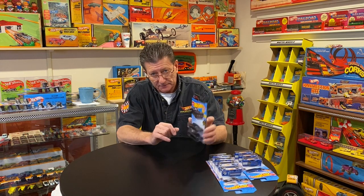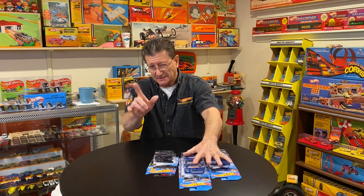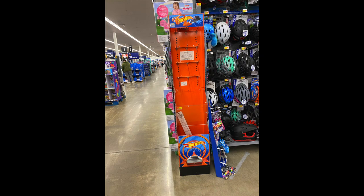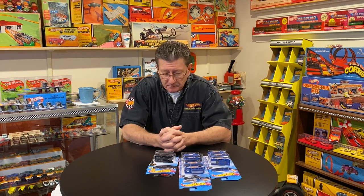They are definitely two different variation cars — with the wheels, the paint, the body, and all that. The K case is the lighter one with gray wheels, and the A case is the shiny gloss black one with black aero discs. So here are the variations I've been finding over the past couple of weeks. Stores are really empty right now, but when it gets like this, go through what's there again — you never know what you're going to find.